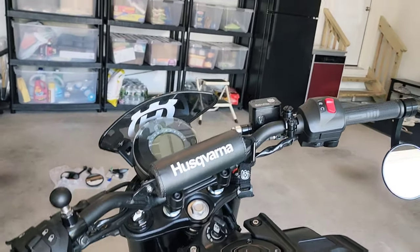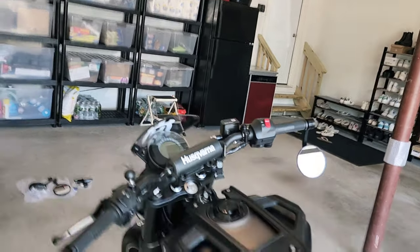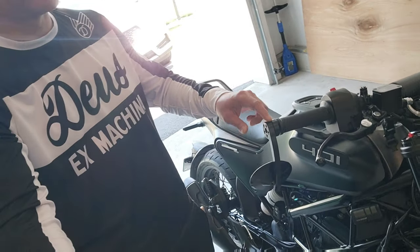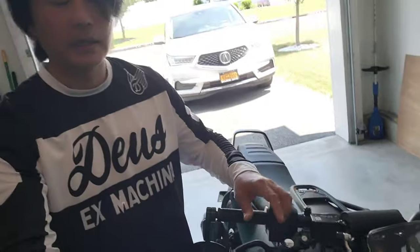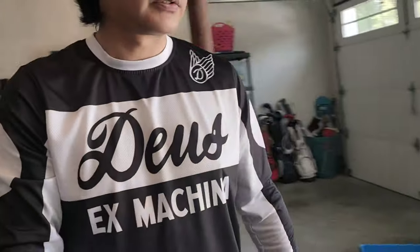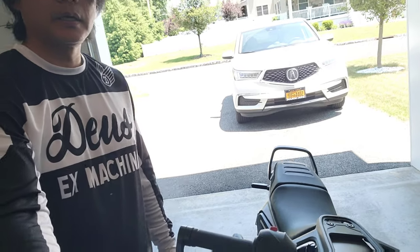If you have any comments or questions about this motorcycle, comment below and I'll try to reply. Also, I'm likely trading the bike in, but the dealer said I can take off the bar-end mirrors and fly screen, so I'll put those on eBay — they're in really good condition. If you're interested, comment below and I can sell them to you directly instead. See you in the next video!